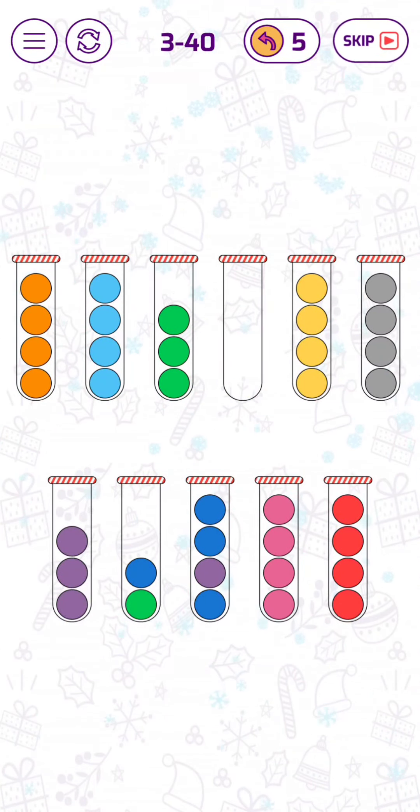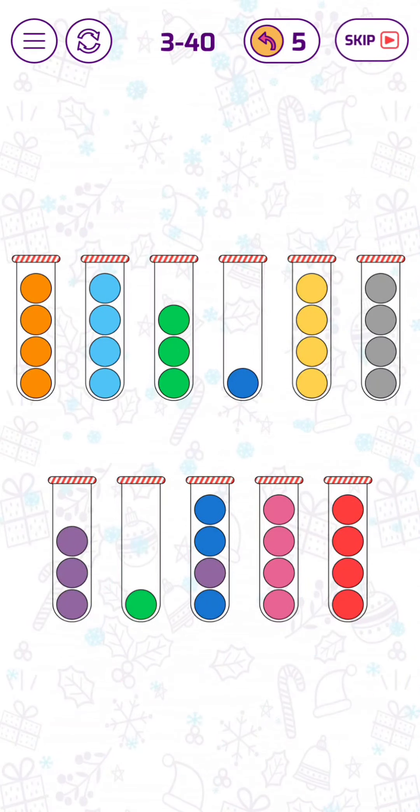Now we have one empty tube. Let's put this one there. Let's put the green bubbles here.